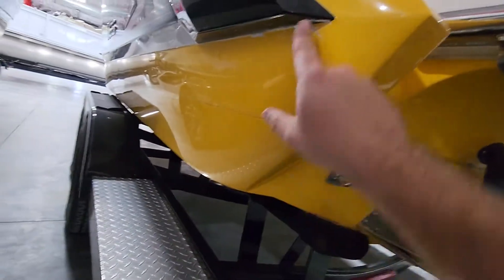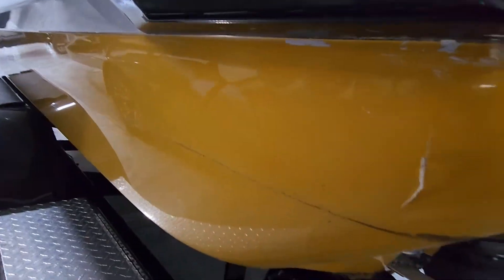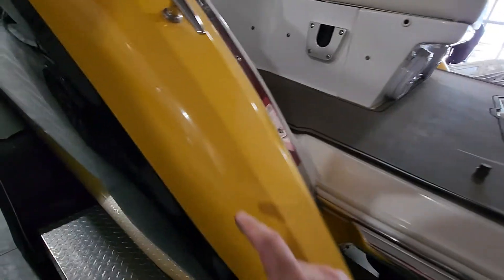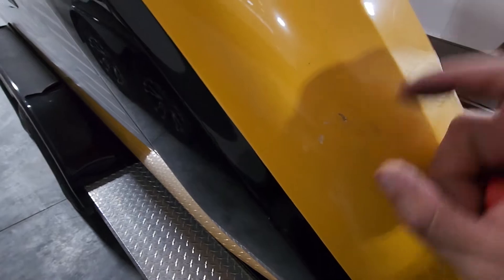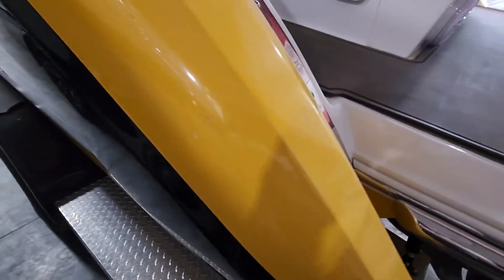Oh, what do we got here? We just got some spider cracks. Other than these three little chips — I just smeared some black grease in there — but three little chips there.